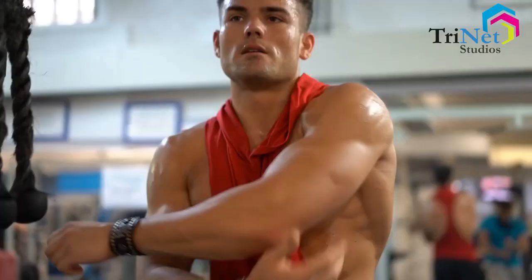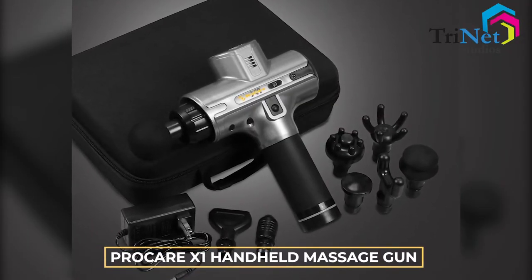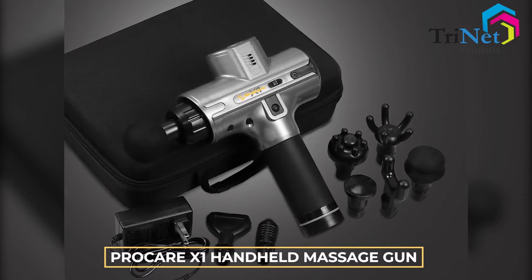Do your muscles get stiff after work or gym? Does your body feel sore and tense? Introducing the new, convenient, and innovative ProCare X1 Handheld Massage Gun.